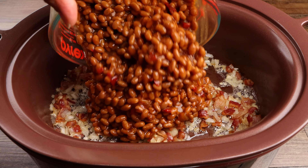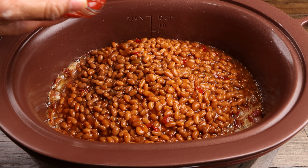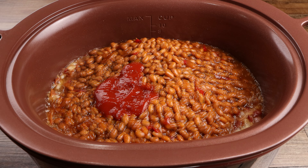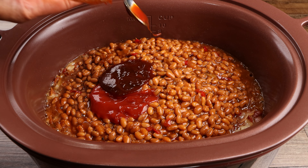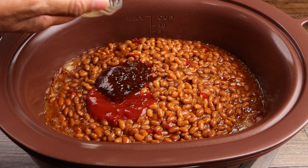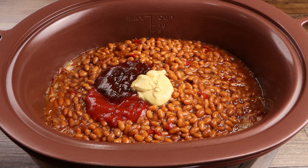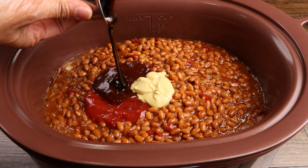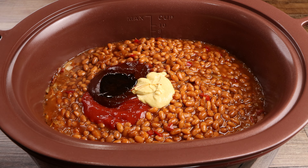Now add your beans, ketchup, barbecue sauce, and mustard. Add the molasses, brown sugar, and apple cider vinegar, then mix until well combined.